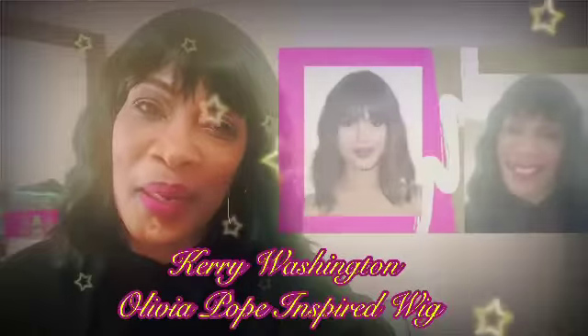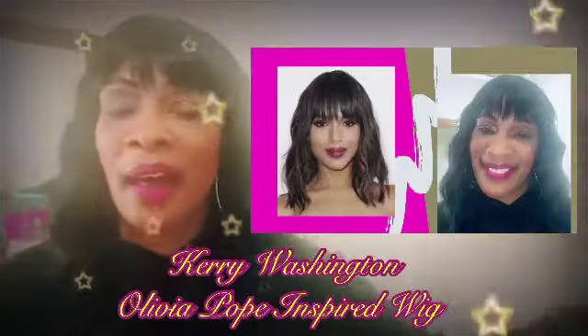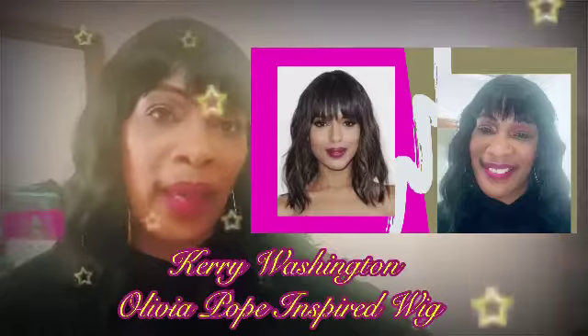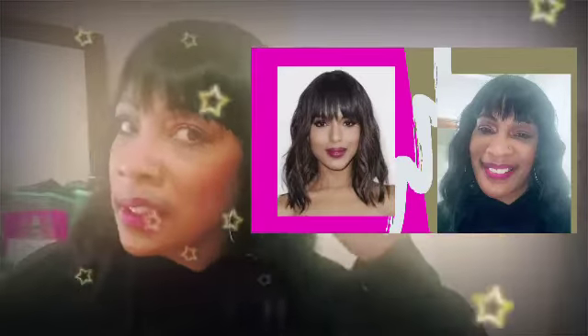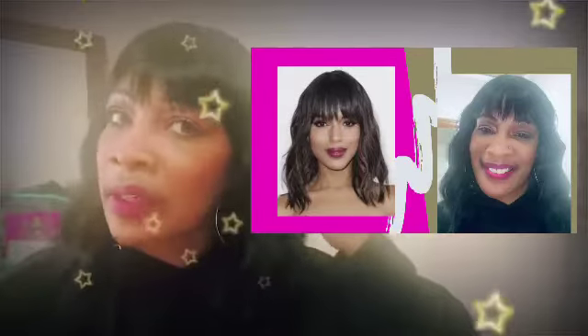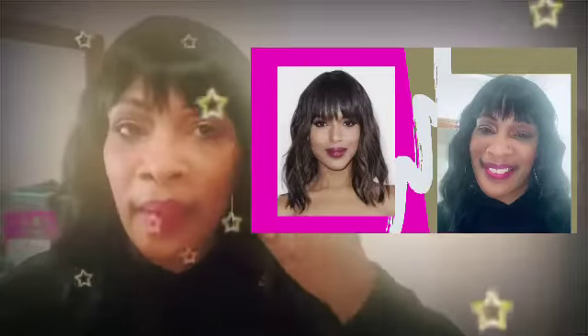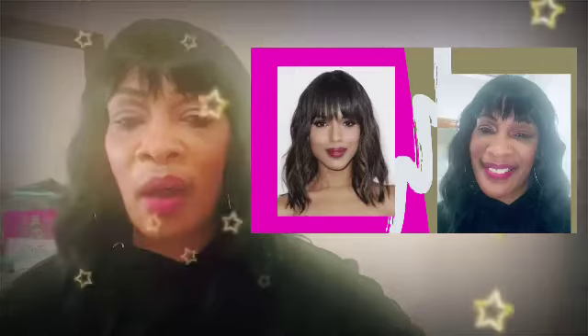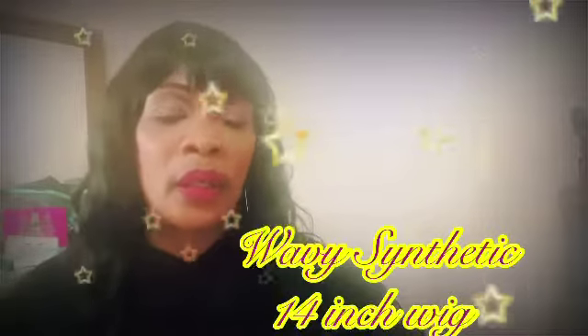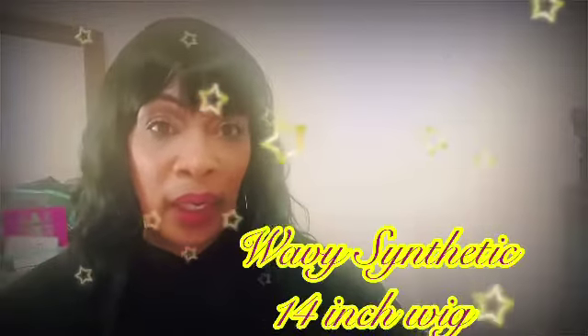Hey everybody, welcome to Carol's Daily Sauce. I am coming at you guys today with a wig review. This is my Kerry Washington Olivia Pope wig. I got this off of Amazon, obviously, because I am an Amazon fanatic. I call this my Olivia Pope lookalike synthetic wig.